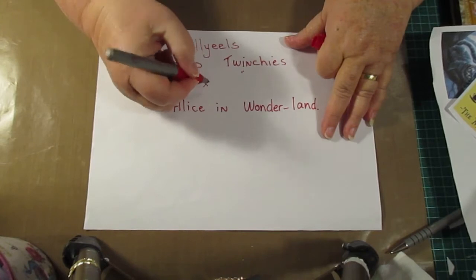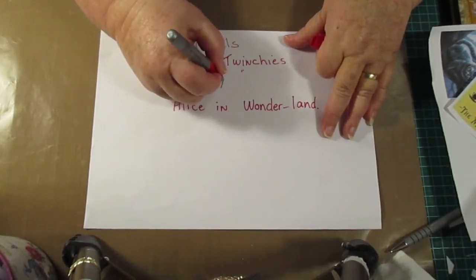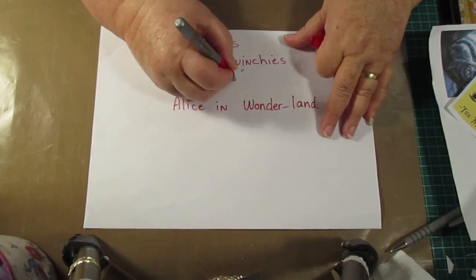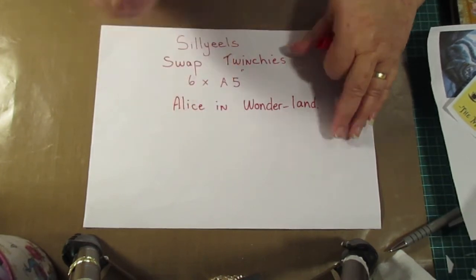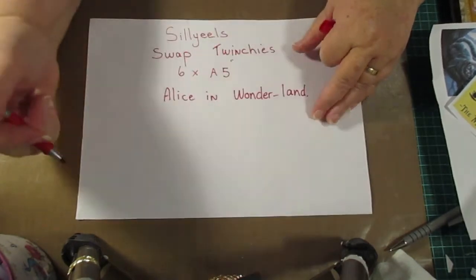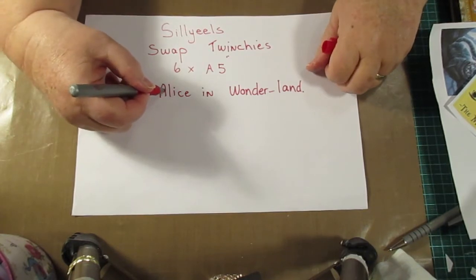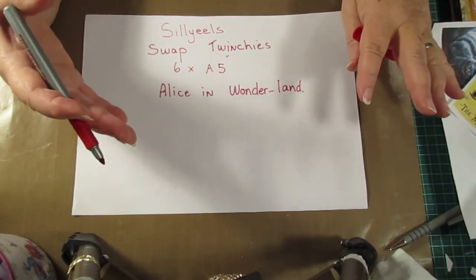We're going to put them on a five-inch sheet — half of an A4 — and the theme is Alice in Wonderland. I haven't got all the details on here because I'm not near my computer.